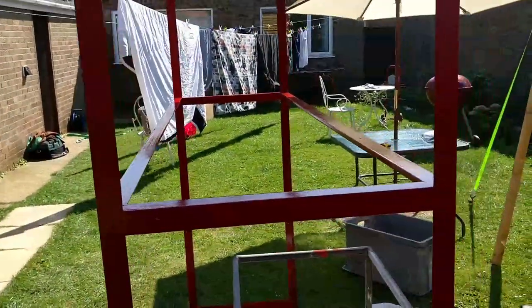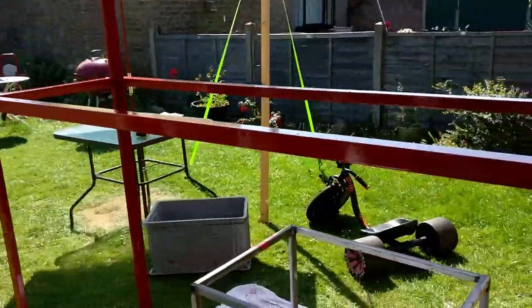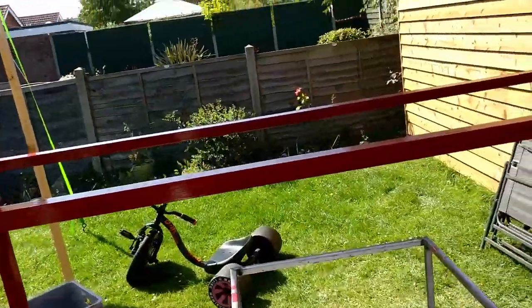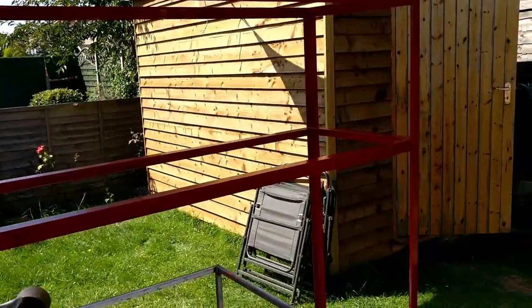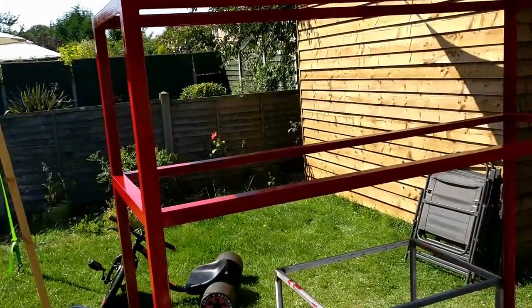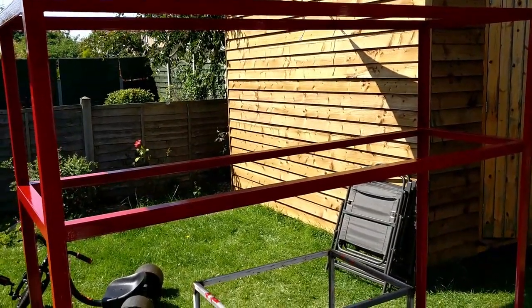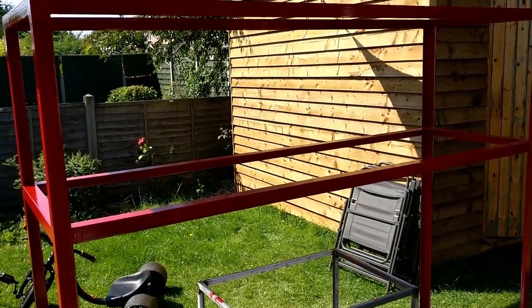I haven't got any boards for it at the moment. When I do these things I normally put plywood on, but I think plywood's going to sag in the middle a little bit. So I think I'm going to get some one-inch pine and cut them to length — just chop them off, maybe between six and eight inch boards.